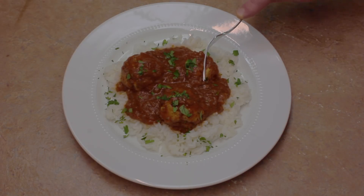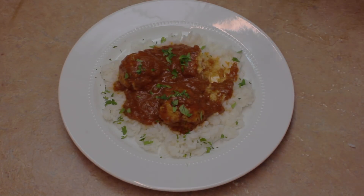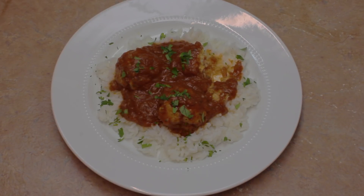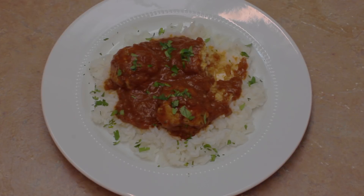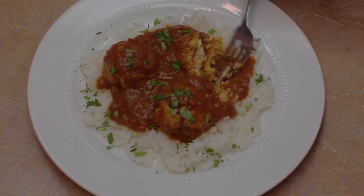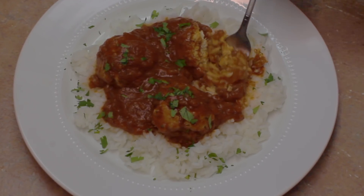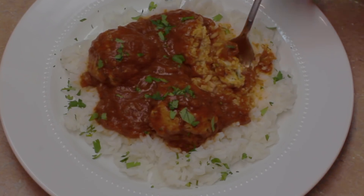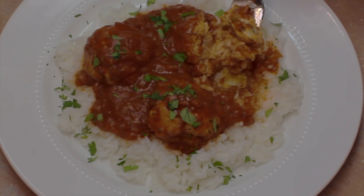Let's have a bite. Mmm. This is very, very nice. Very nice. It's very mild — it just has that wonderful Mexican flavor. It's just good. Very good. I want to help you try it. Thank you so much for watching.